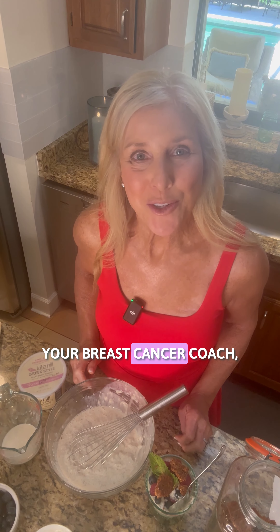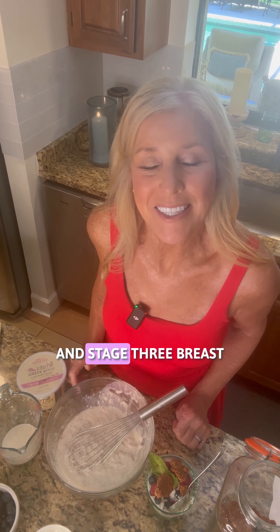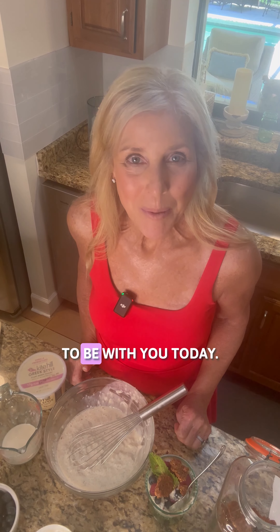Hey, Katherine here, your breast cancer coach, friend and advocate and stage 3 breast cancer survivor. I'm really excited to be with you today.